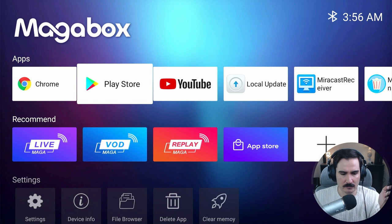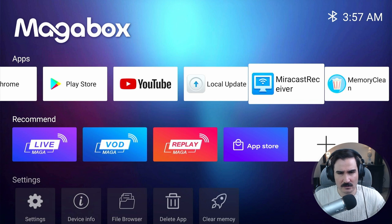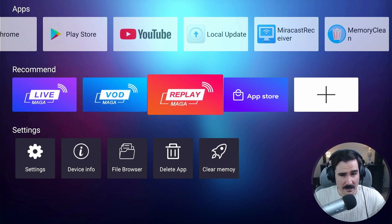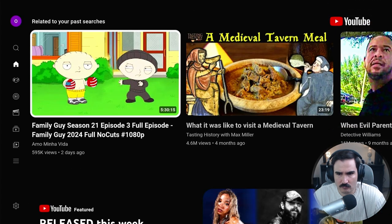Everything is set up. I have the remote in my hand and I've connected it to my capture card. This is the main menu. We have the Play Store, YouTube, Chrome, and a local update option. There's also a mirror cast receiver to mirror your phone on the device, Mega for live channels, VODs, replays, and an app store. Let's connect it to the internet first.